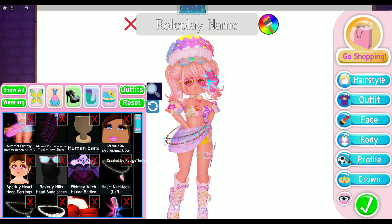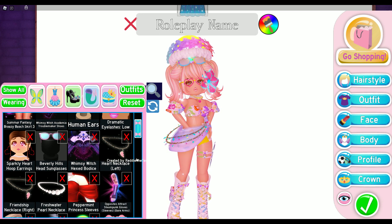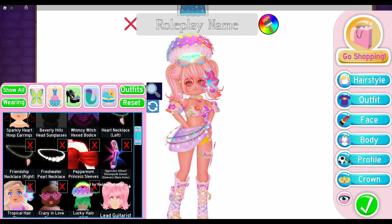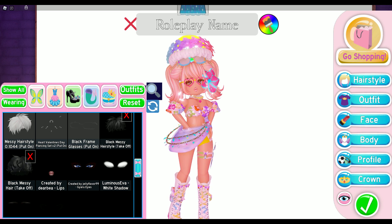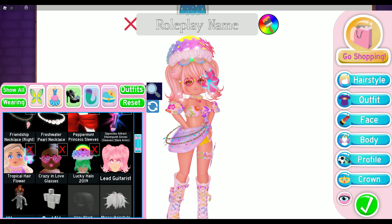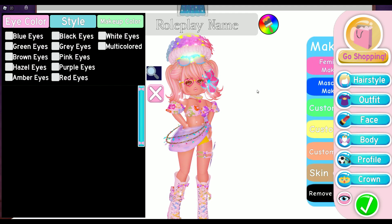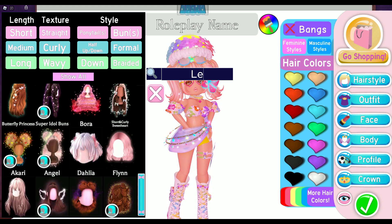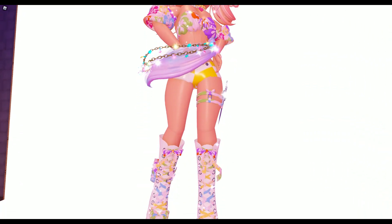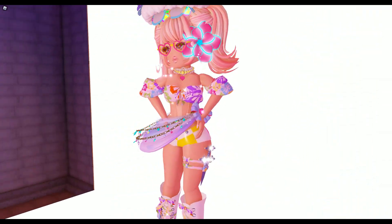These outfits are for you guys to take inspiration from. Here are the items I'm using — the halo is optional, and everything else is optional too. If you don't have these exact items, I'm pretty sure you can find a few substitutes. Here is the face combo again — pause the video if needed. For the hair, it's called Lead Guitarist — just look it up and you should definitely find it. Let's take a good look at this beautiful outfit.